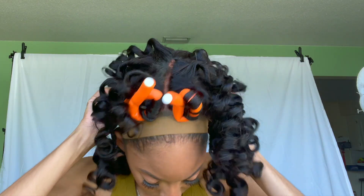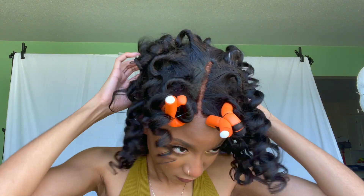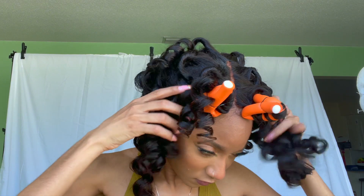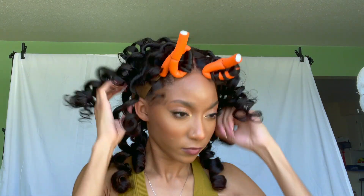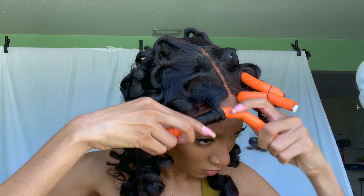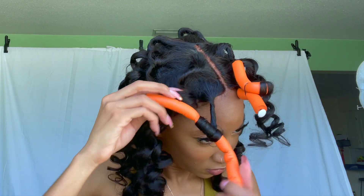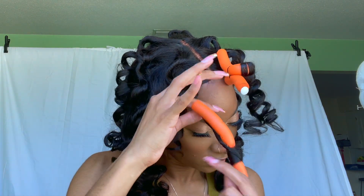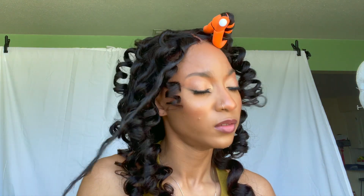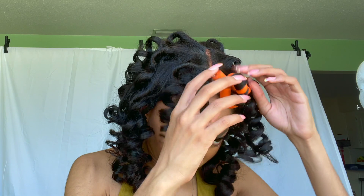My camera died right when I needed it to take pictures, so I put it on the charger and we're using the phone for now. We are finally applying this unit to our head. I'm not using any other tools to adhere this — there is an elastic band in the unit and three wig combs, one in the back and two on the sides. No glue, nothing else. This is an anti-glue account, and it was able to stay on my head using just those tools. Then I'm going to take out the Flexi Rods in the front and get to fluffing and separating.